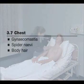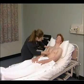Inspect the chest for breast enlargement and loss of body hair in men, and look for spider nevi.